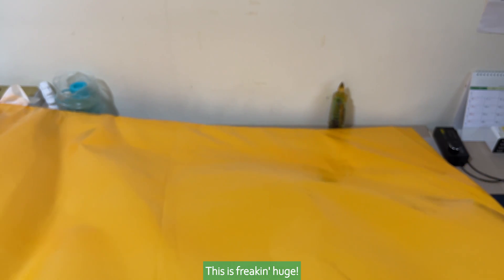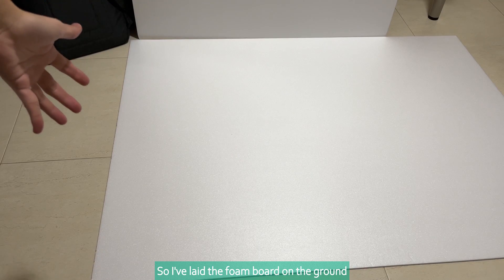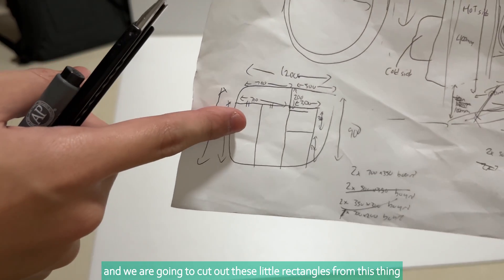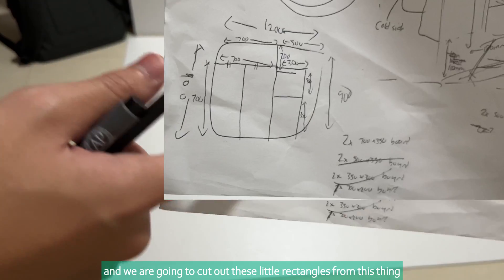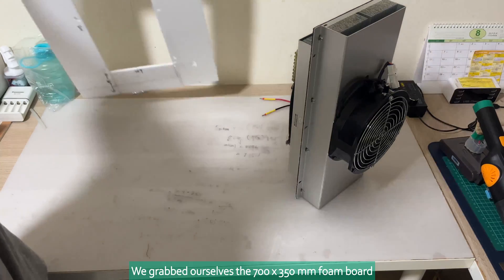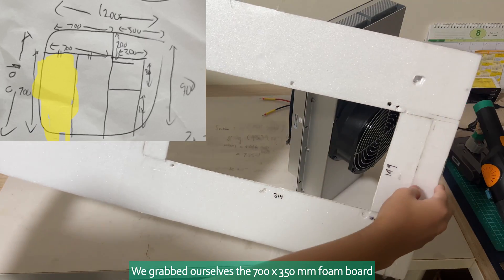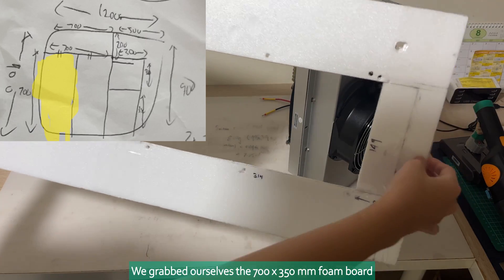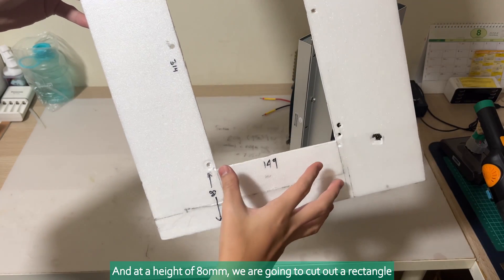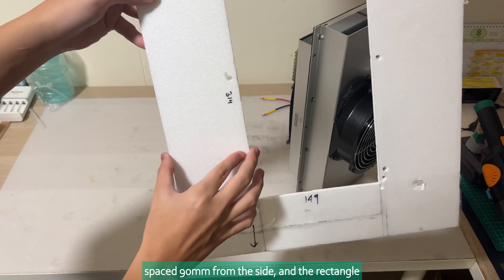This is freaking huge. So I've laid the foam board on the ground and we are going to cut out these little rectangles from this thing. First part done. We'll grab ourselves the 700 by 350 millimeters foam board, and at the height of 80 millimeters, we are going to cut out a rectangle spaced 90 millimeters from the side.